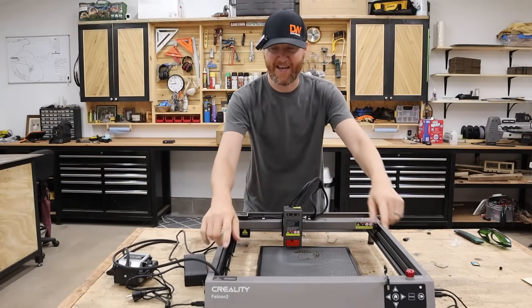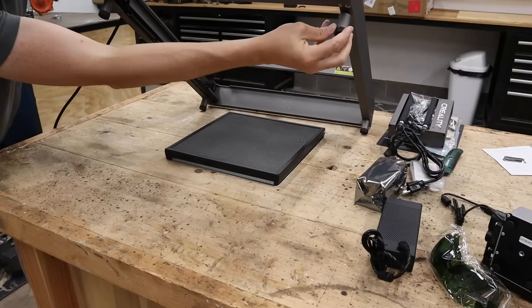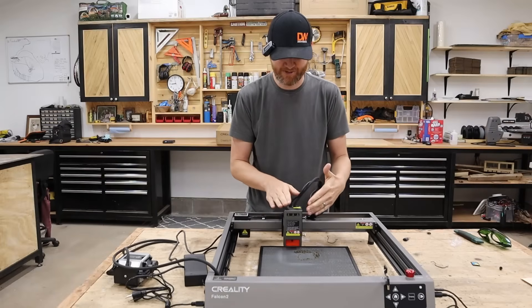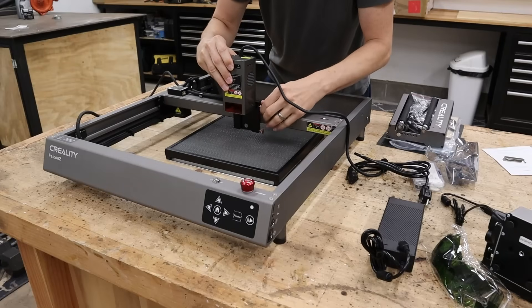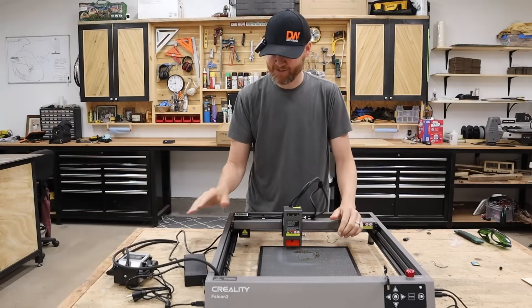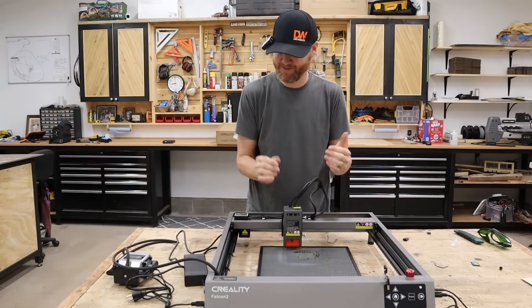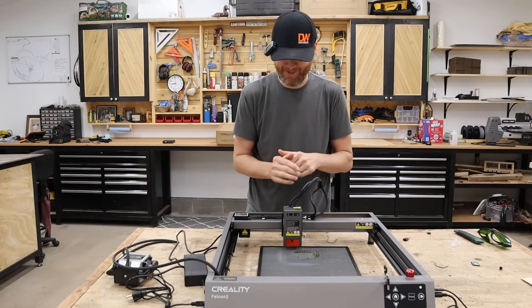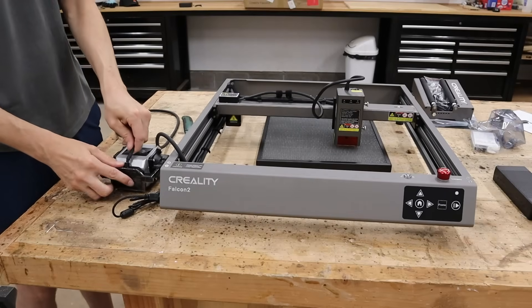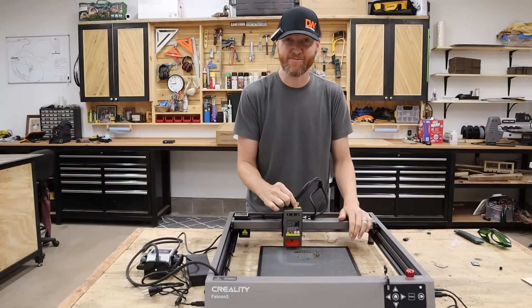The few things I did have to do: attach the four feet which just screw onto each corner, install the laser head module itself which just slides in place with a couple of set screws with knobs, and install the air assist — which is as simple as could be. You're just hooking up a hose to the air assist and attaching the other hose to the laser module.